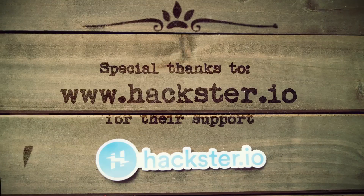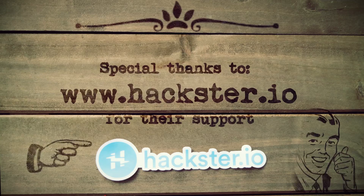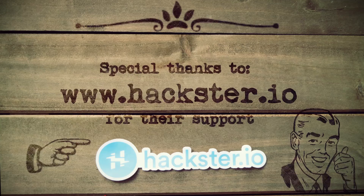This video is sponsored by our fine friends over at Hackster.io. If you want to see more projects like this, head over to their website and browse through their thousands of different projects and topics.